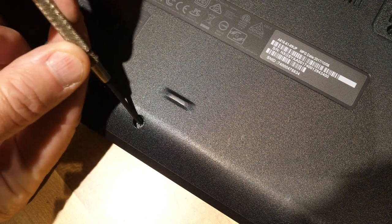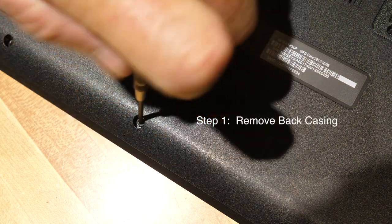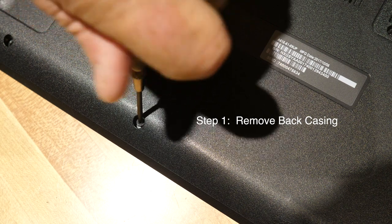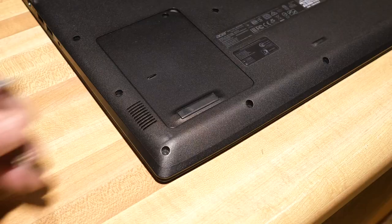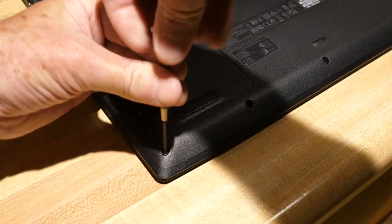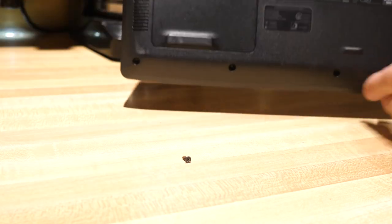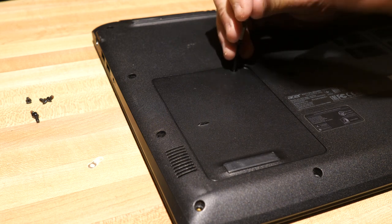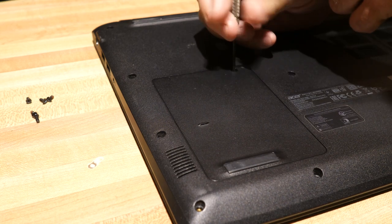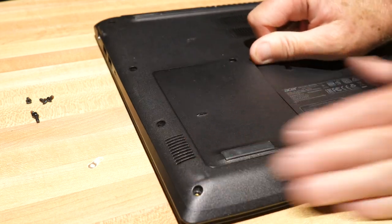First we'll delicately remove these screws from the back of the laptop case, and we're going to separate the case from the screen and everything else. Just sort of loosen up those screws, and make sure you take off all the special compartments. In this case I think this one is our hard drive compartment.